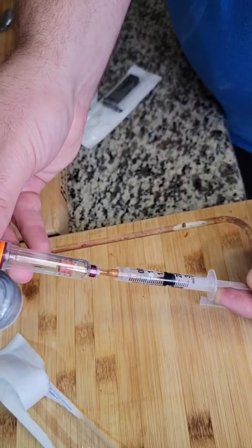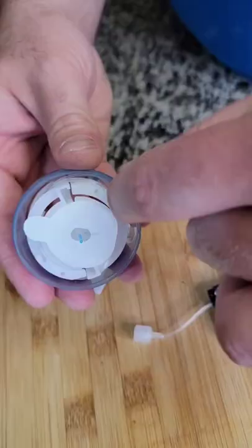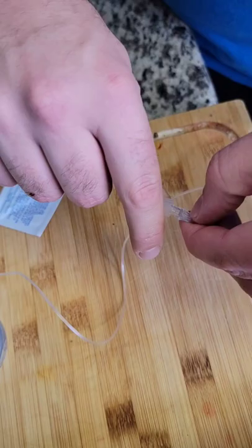Next, we're gonna take some air out of her new cartridge and then inject the insulin into it. Then we're gonna unravel all the tubing for her injection site and connect it to her cartridge.